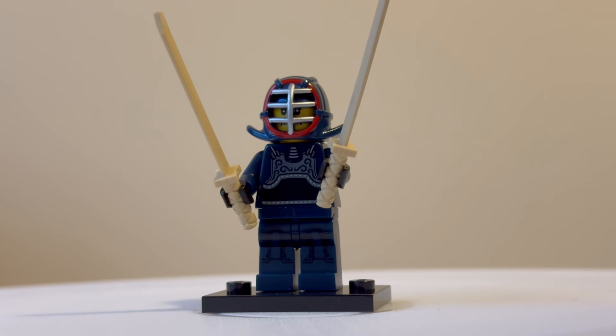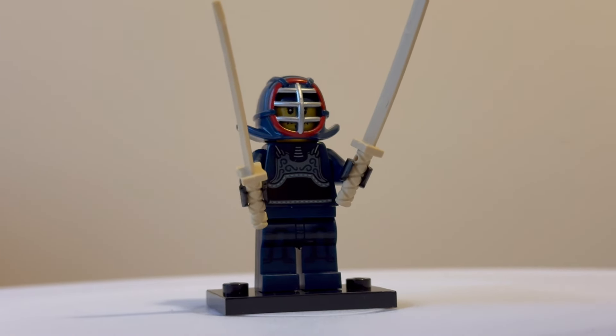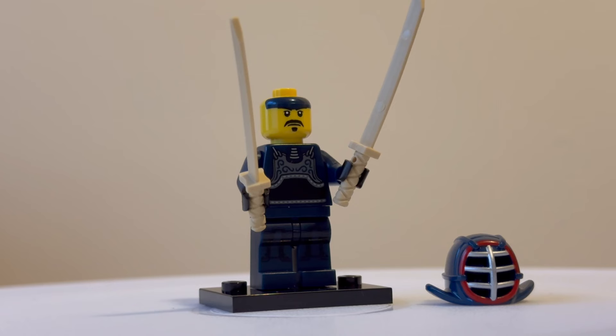The kendo warrior is one of the more basic minifigures, with minimal print detail for the body armour on the front. He does come dual-wielding katana swords and has an interesting mask, with not much on the back. With the mask off you can see he's got a bandana around his head.